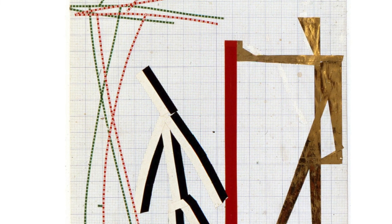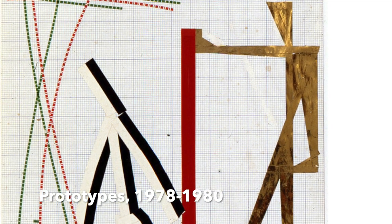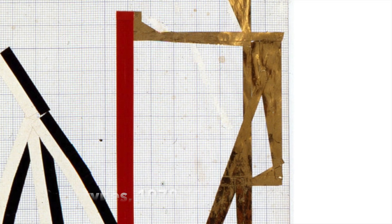Judy's creative mind has no limitations to the materials she uses in her artwork. Her piece, The Prototypes, involves mixed adhesive plastics on graph paper, using simple yet complex lines to express her artwork.